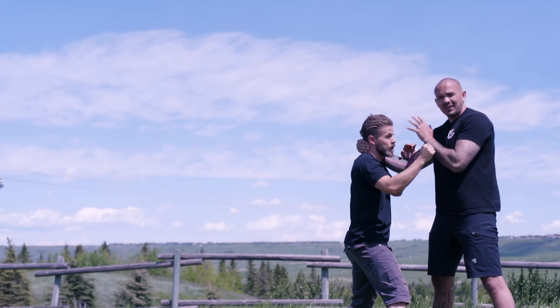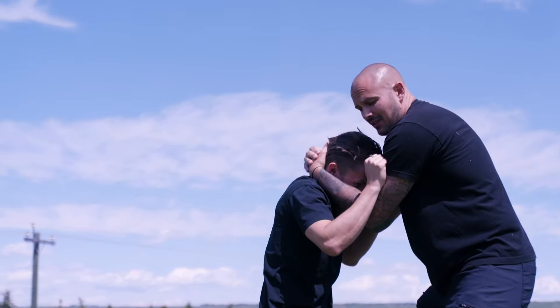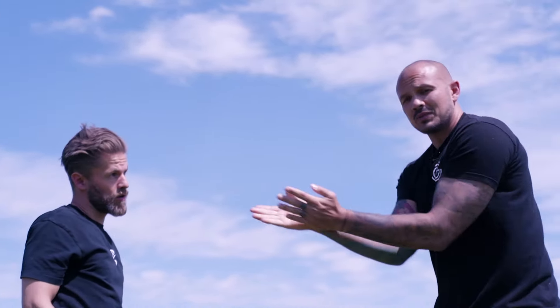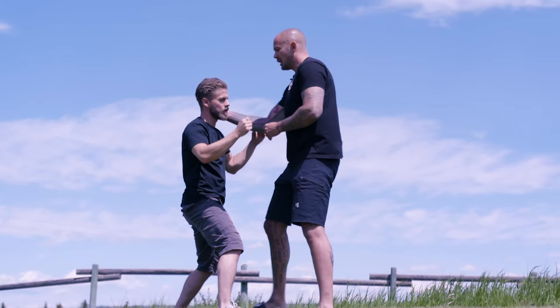I'm clinching but I'm really driving down with my weight — you can control a bigger opponent by manipulating their head. What I find is a lot of students can resist on the way down. The second that happens, instead of doing this with your arms, you're going to step and turn at the same time using your hips.